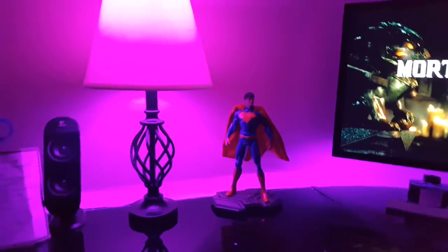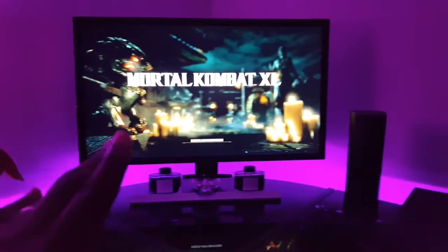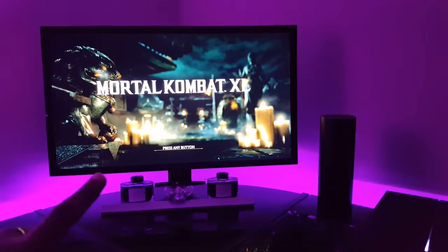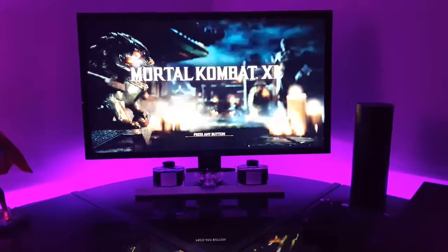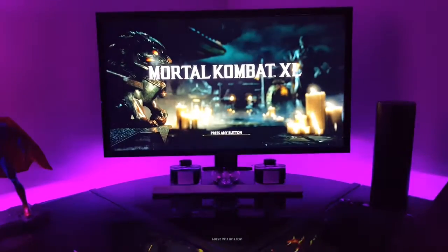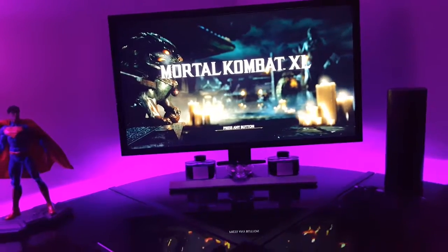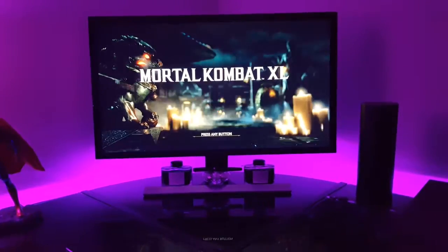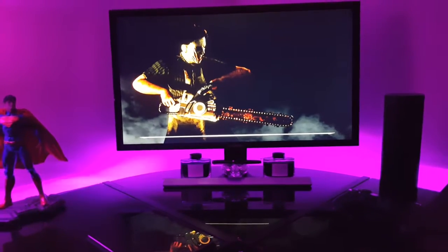There's a Superman statue that my wife got me one day out of the blue. Next to it is my latest gadget — a Samsung 4K monitor, 60Hz with a one millisecond gray-to-gray response time, which is amazing. It's definitely going to come in handy once the Xbox One S or the PlayStation Neo comes out, whichever one I go with.